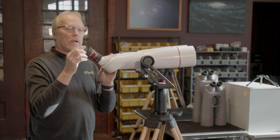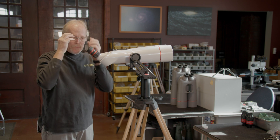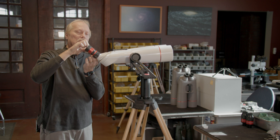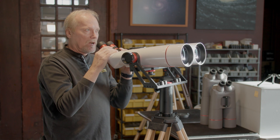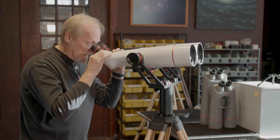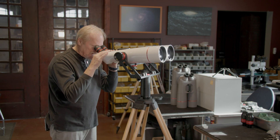The eyepieces — if we're wearing glasses, we want these eye cups all the way down. If we're not wearing glasses, we can extend the eye cups by turning them counterclockwise. This helps hold your eye at the correct position. If eye cups are down and you get in too close, the view disappears — it's called blackout.